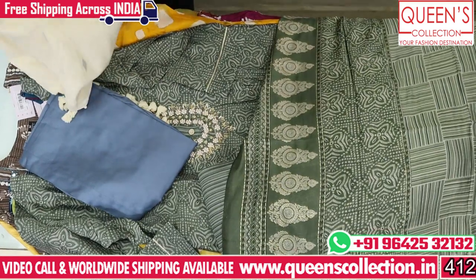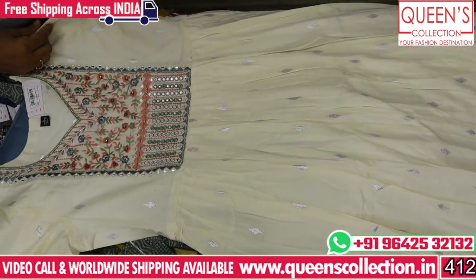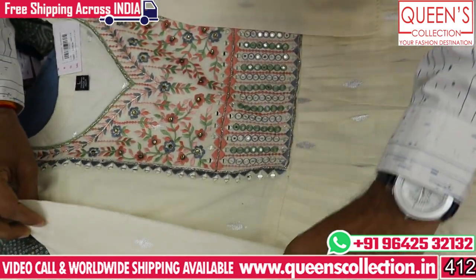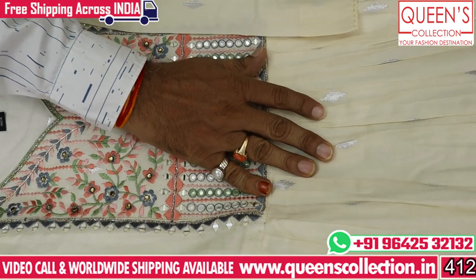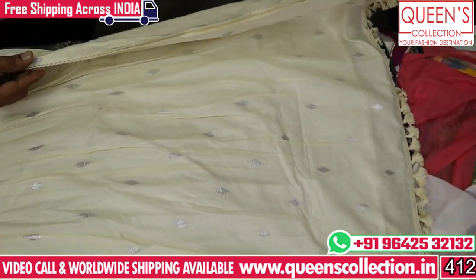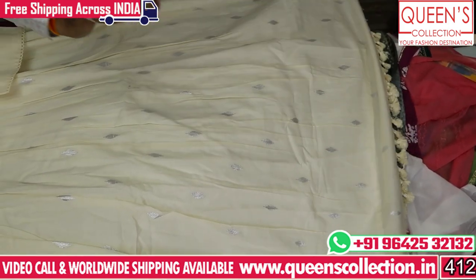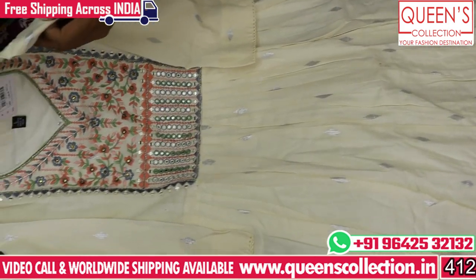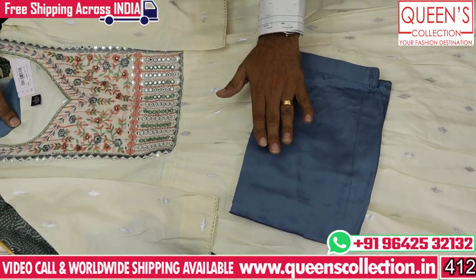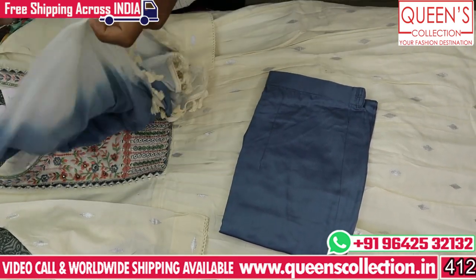In the top in cream color, it has a heavy quality cotton fabric with some weaving. We have weaving in the round top. The Naira cut concept is also good here. On the side, we have lace on front and back, and lace on both sides. The daman's knife design is used. We have grey color work at the bottom on the cotton fabric. We also have top and top combination.